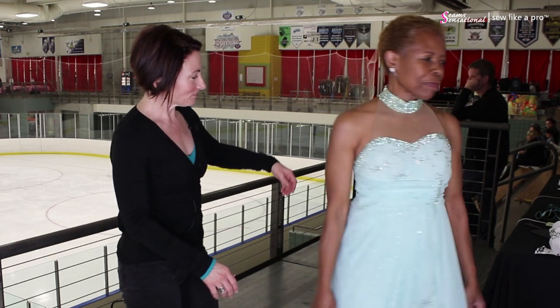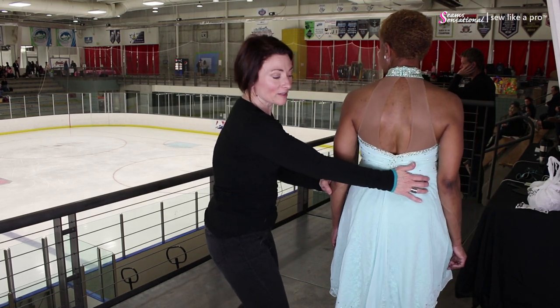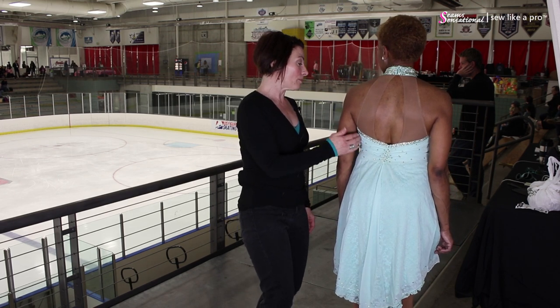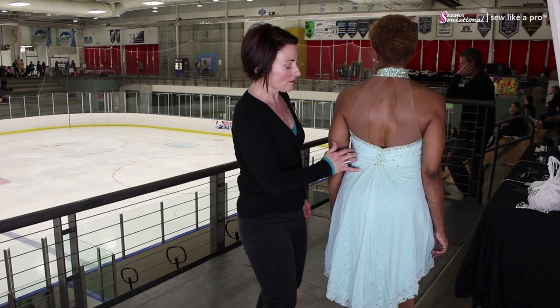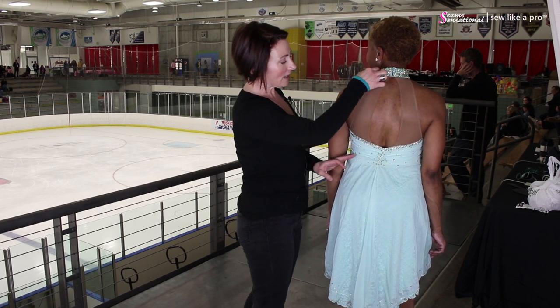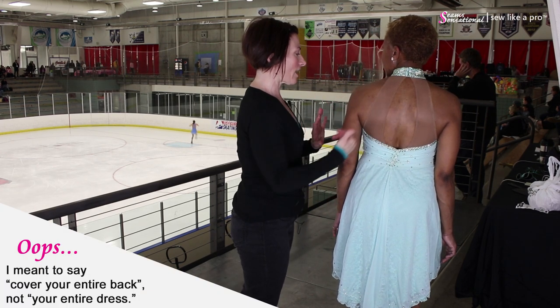Let me have you turn around please. The gathers go all the way around, which I love, because a lot of people cheat and end them at the side seams — I hate that, my single biggest pet peeve. She went all the way around; it's evenly gathered around here, just enough to add some texture, not enough to be overwhelming.